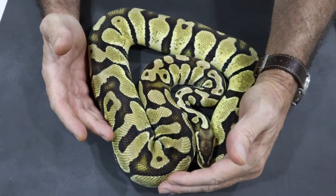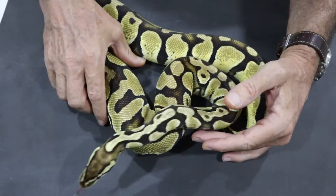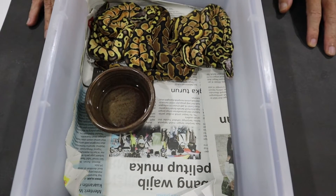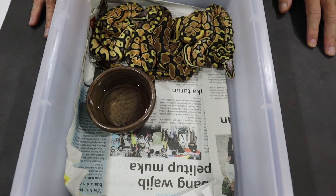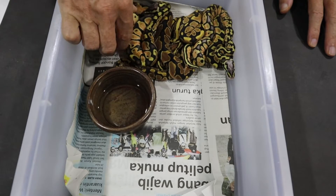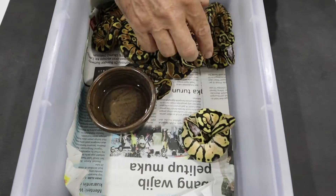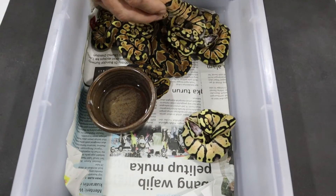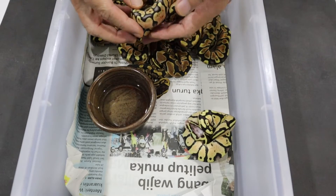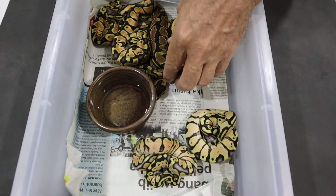And of course we do have the benefit now of being able to look at this girl's sister's clutch, which is the exact same pairing. So what I like to start to do is immediately start to see differences in the snake. Look at this really bright one down here — this one is way brighter than anything else in the clutch, so let's just pull that one to one side for a moment. This one is bright and orange with a lot of blushing, and it's also quite different to others in the clutch.